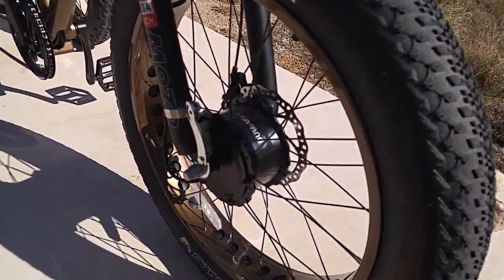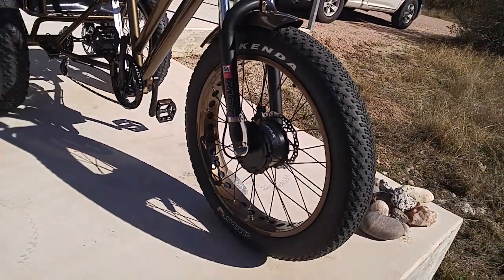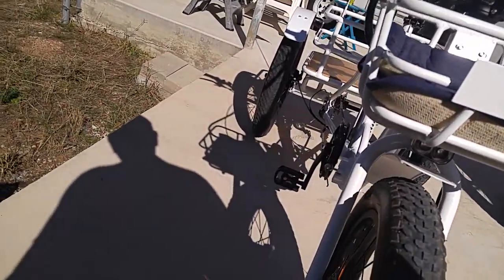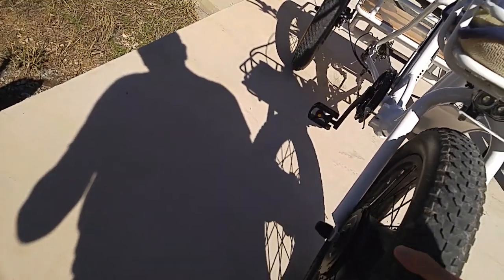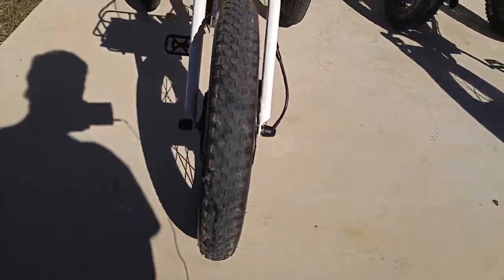Like this one right here is a Bafang motor — apparently that's a quality motor used on most trikes. Let me check if this one's the same. This one doesn't have a name on it — not sure if that's a good sign or a bad sign. Anyway, it's 500 watts on the Bolton and 750 watts on the other one.